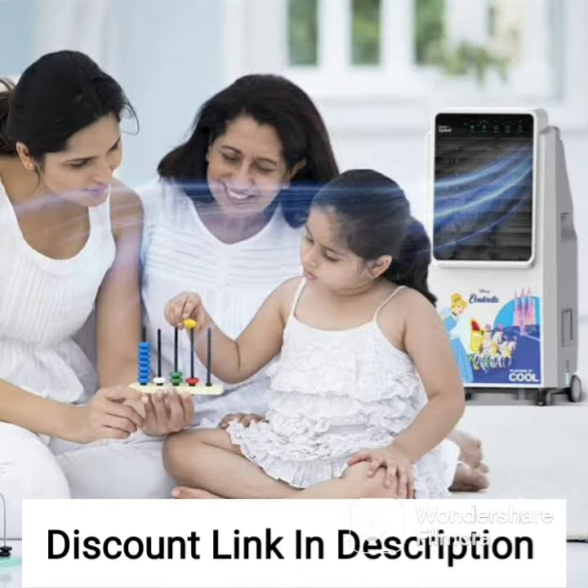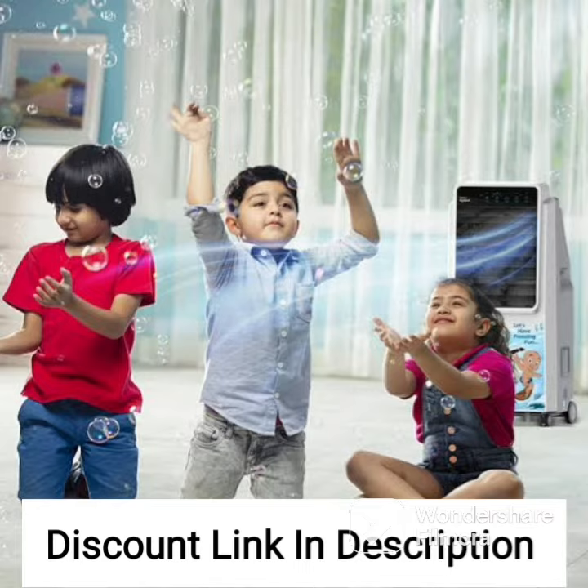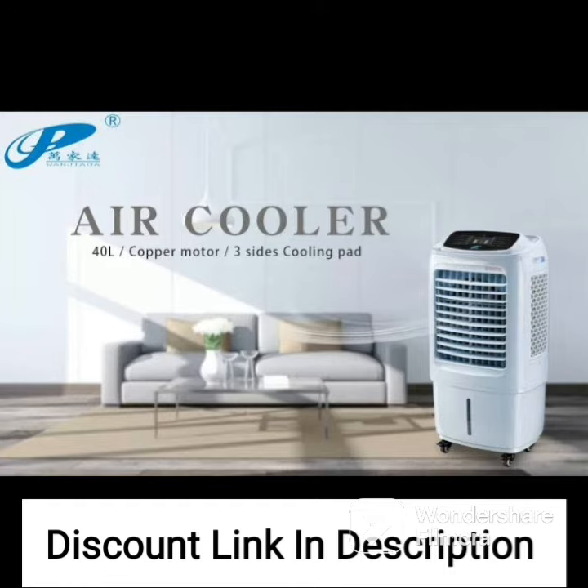The Symphony Touch 110 has a sleek and modern design that will complement any home decor. It comes with four durable caster wheels, making it easy to move around and place in different rooms. It also has a built-in timer that can be programmed to automatically turn off the cooler after a set amount of time, which is a great feature for energy conservation.